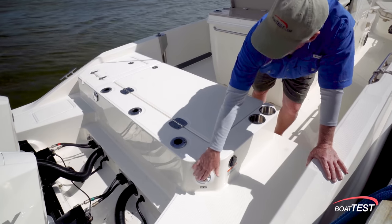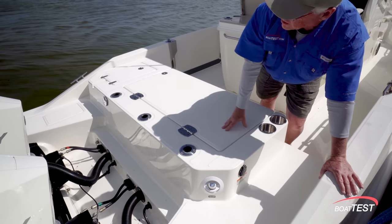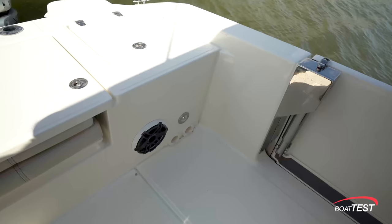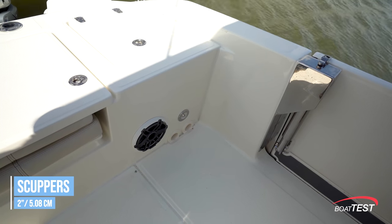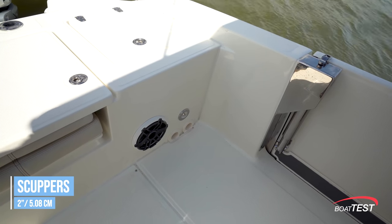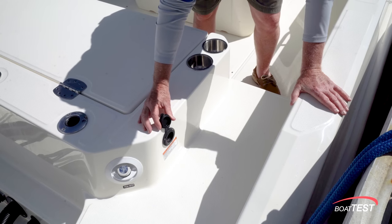We've got a fresh water wash down and a raw water wash down right in the splash well. There's also a power pole option for the transom. The cockpit is self-draining with dual two-inch drain scuppers to both sides of the cockpit, and these lead directly overboard. In the walkthrough, there's battery charger connectivity.